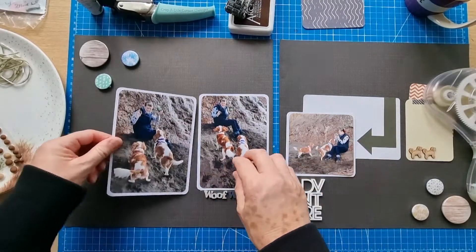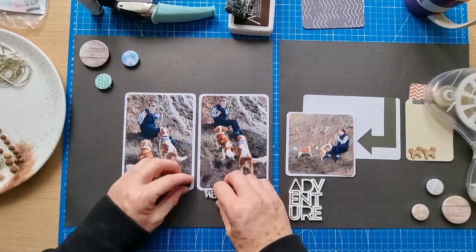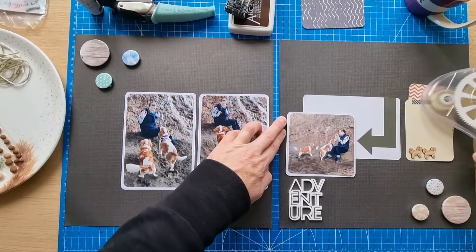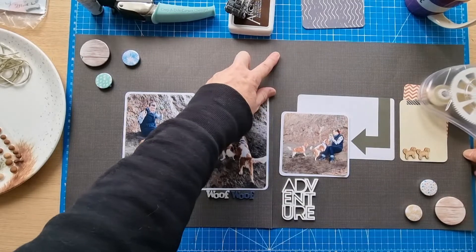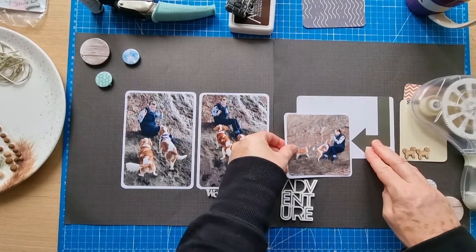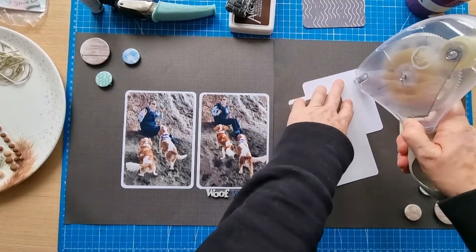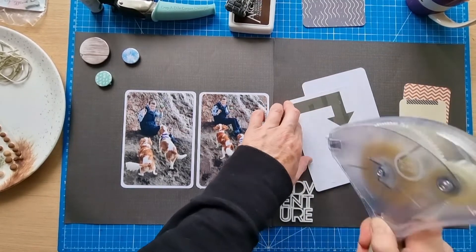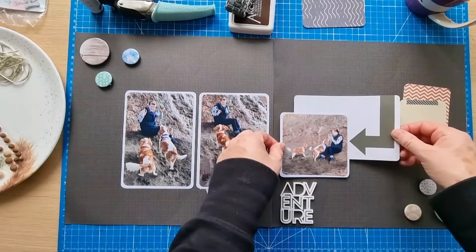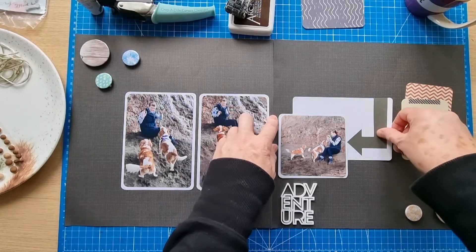These Bella Boulevard Bella Besties papers have come in really handy — you get a pack with all the different colors. I think I've got maybe a yellow left over, but they're really useful, especially because you get two of each one in the pack, so if you want to do a double page spread you can. The project life cards I got about a year ago — I got two sets, possibly from TK Maxx online — and I'm still working my way through them; they're really useful.